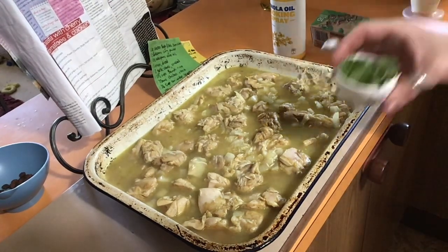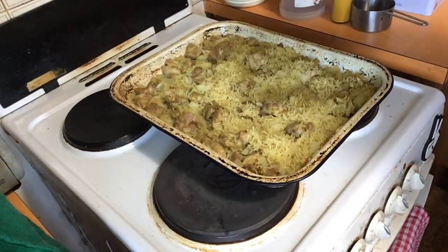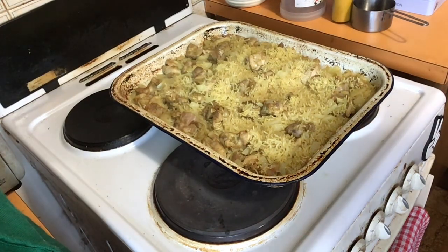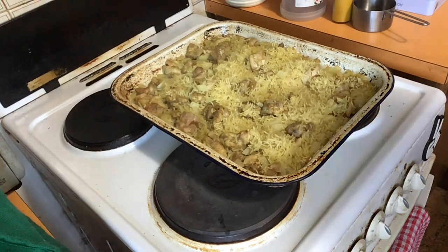The coriander is to serve at the end — you sprinkle it on when you get it out of the oven, so don't stress, I didn't forget it. I gave it another 10 minutes — that was 40 minutes total. When I lifted the foil off there was still a lot of liquid in it, so I took the foil off, cranked it up to 200°C, gave it another 10 minutes, and that should be done. Enjoy, and thank you for watching Cooking with Violet Vixen — this has been curried chicken rice. Bye, catch you next time!